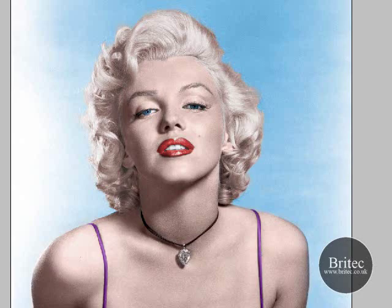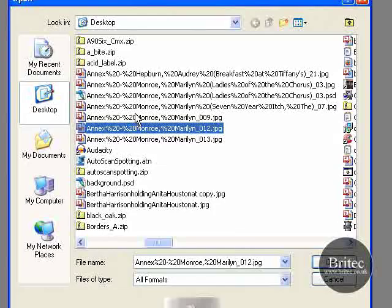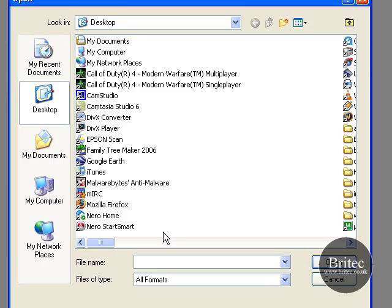If you like it like that, I hope yours turns out the same way as that has. That was one way of doing it. As I said, now there is another way of colorizing these pictures. I will show you the other way to do it. So I am just going to open up another Marilyn Monroe photo. Let's just see.